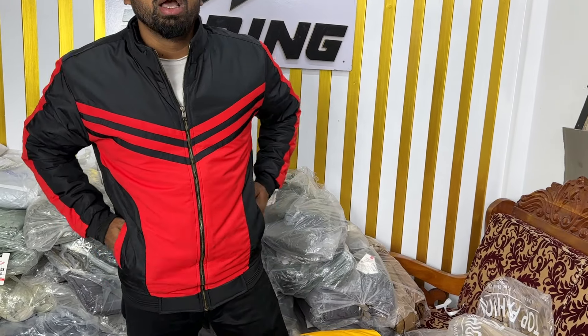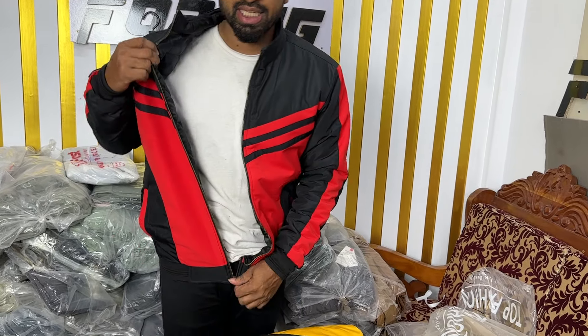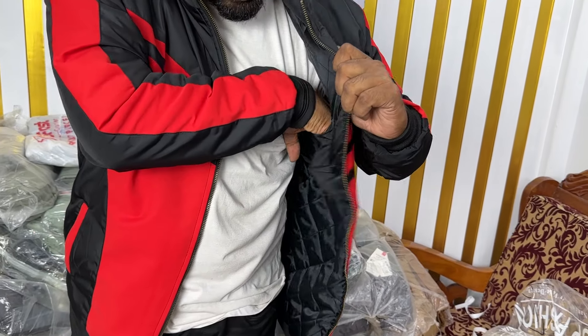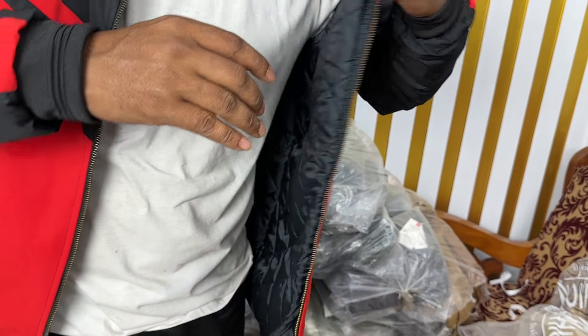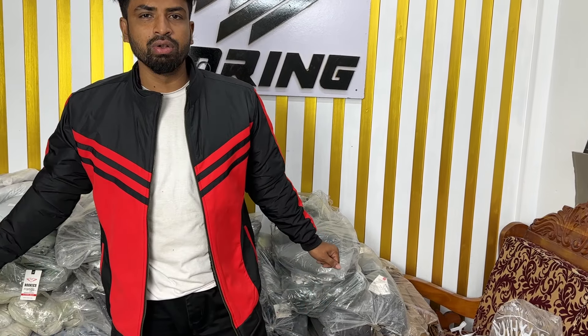The entire collection is all about the same. I'm looking for a very nice character in the Saskin fabric. I'm using a pocket. This is called Bi-Cart Jacket, and this is called Saskin Jacket.